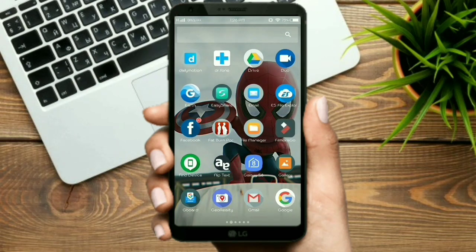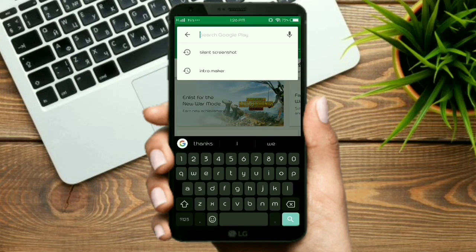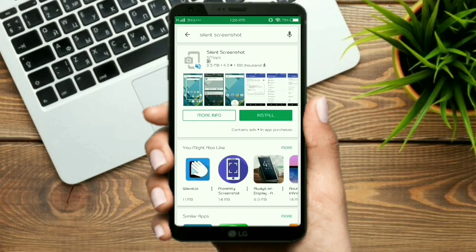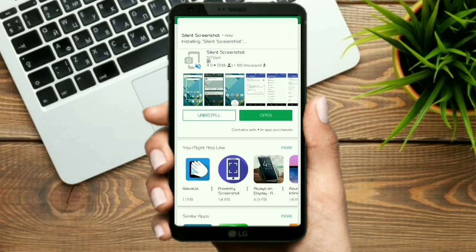Now go to the Play Store, open the Play Store and search for Silent Screenshot. Here is the app, you can see. Now install it. The installation is done now. Now open it.